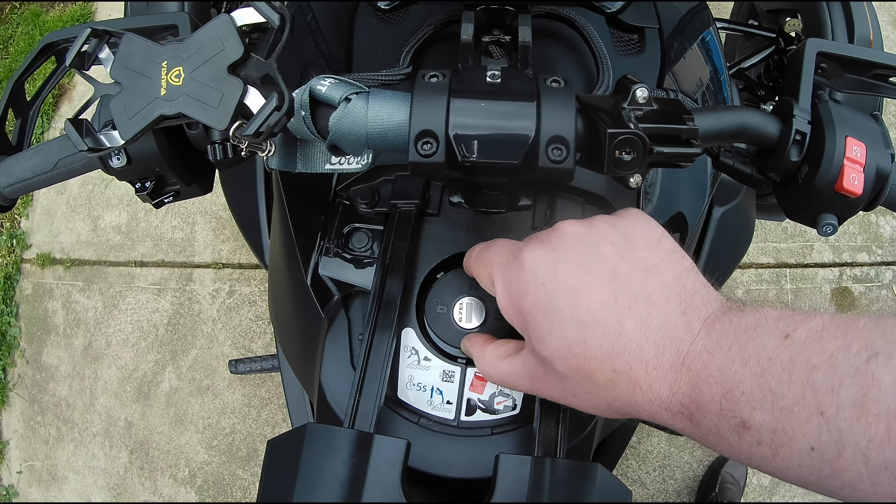Well guys, I hope you enjoyed the review today of the Gates locking gas cap for the Can-Am Riker. If you did, please hit that like button, and as always, please subscribe. I greatly appreciate you watching. I'll see you in the next one.